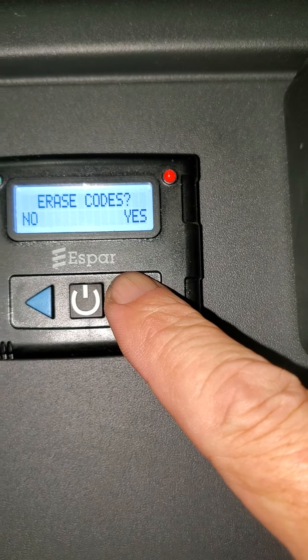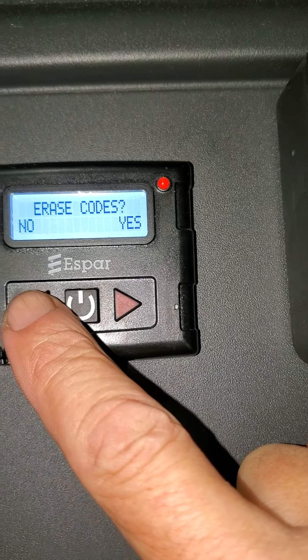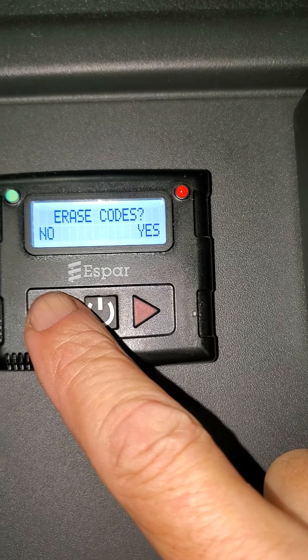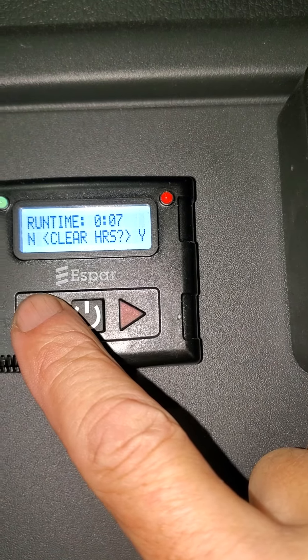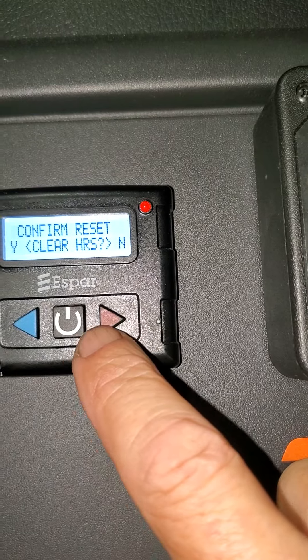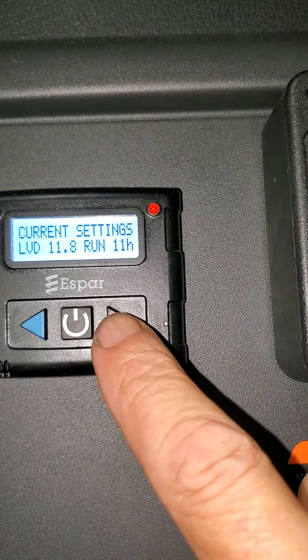Erase codes — no, because I don't have any. The next screen is going to be the hours maintenance. If your maintenance required is coming up, after this — runtime, clear the hours? Yes. I'm clearing the hours so that my maintenance required doesn't come up.